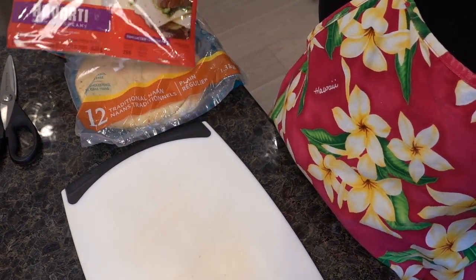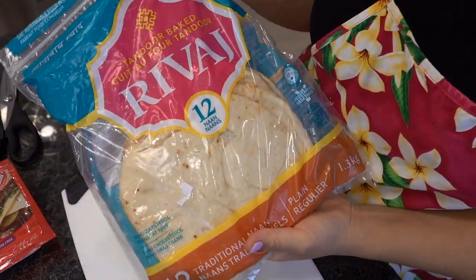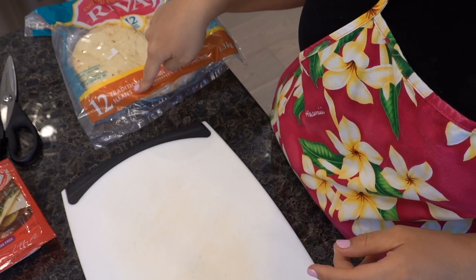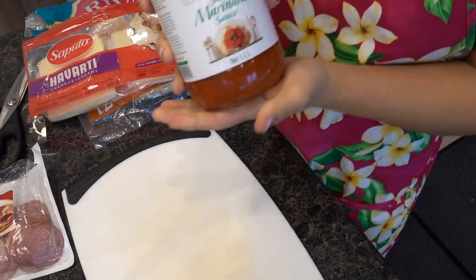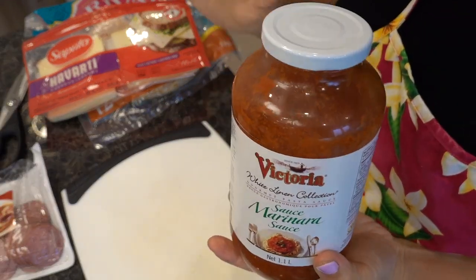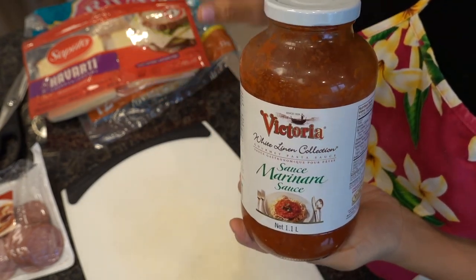For this recipe you're gonna want to use naan bread. I just got one from Costco because my kids like these and it comes 12 in a pack. Cheese and pepperoni of your choice. Tomato sauce is this one from Costco — it's so good. It's like a marinara sauce so it's not very deep in flavor but very light.